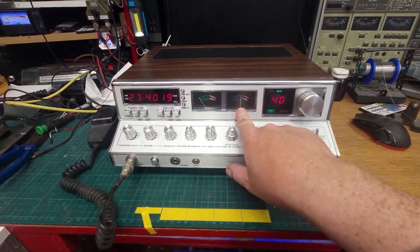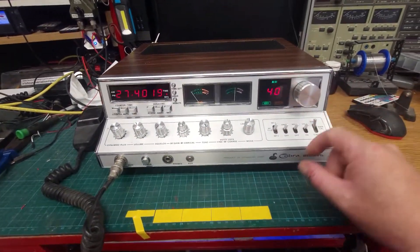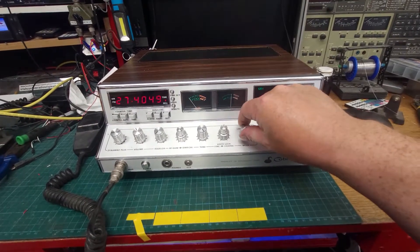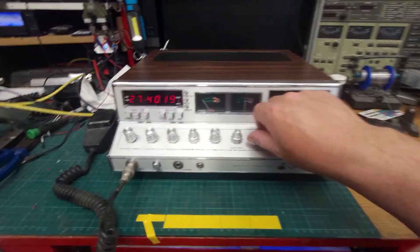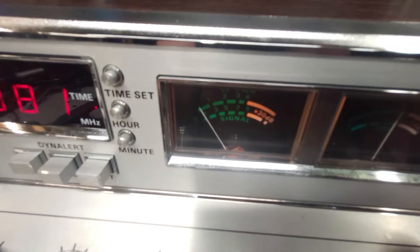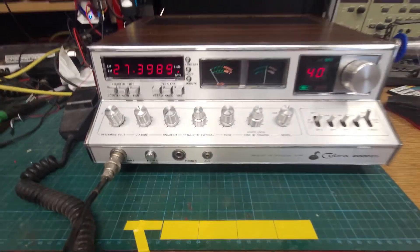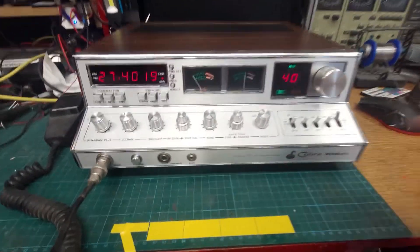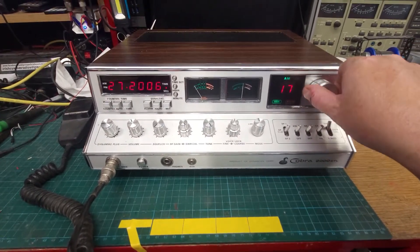We have a stuck meter — we'll fix that. Does the signal meter work? It's been a hard stop against the left there, almost like it's wired up backwards. I'll put it on the counter — or not the counter, on the...